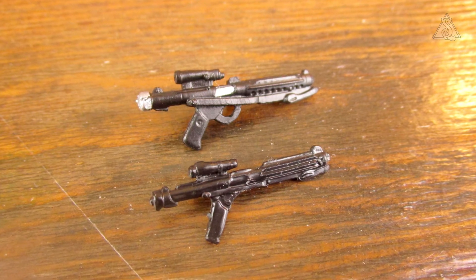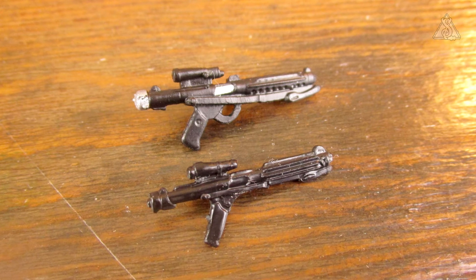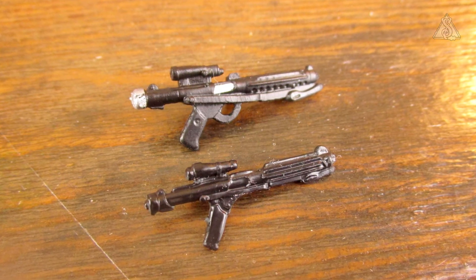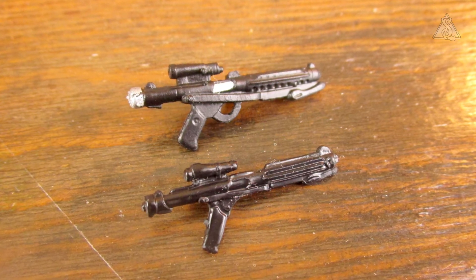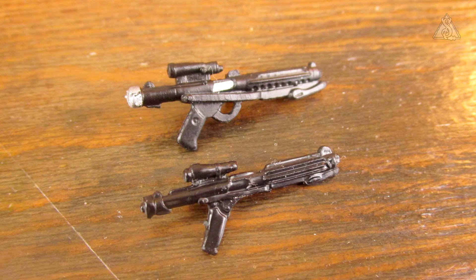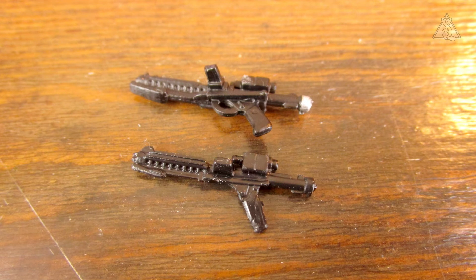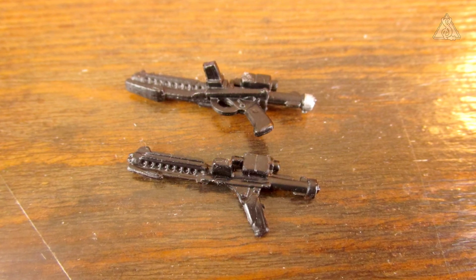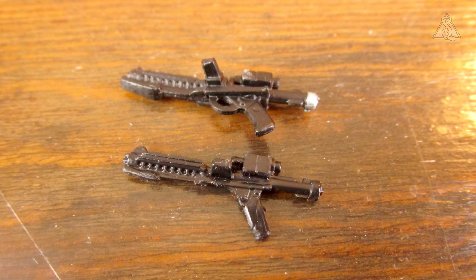Hinten, wo quasi die Gaskapsel drin sitzt, der Verschluss, ist der jetzt silber bemalt. Am Lauf beziehungsweise an der Zuführung ist da silber. Das finde ich okay. Auf jeden Fall bei der Modellierung sieht der sehr gut aus. Von der anderen Seite: Modellierung auch gut, da ist jetzt allerdings keine Bemalung außer hinten. Ansonsten ist alles dran modelliert, was an den E11 auch dran gehört.